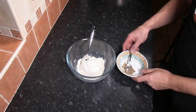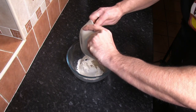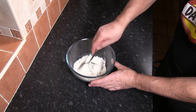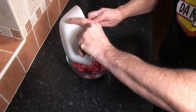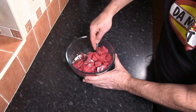The first job is to season our flour with the salt and pepper and just mix that in. Next, add the cubed beef and make sure it's coated well with the seasoned flour.